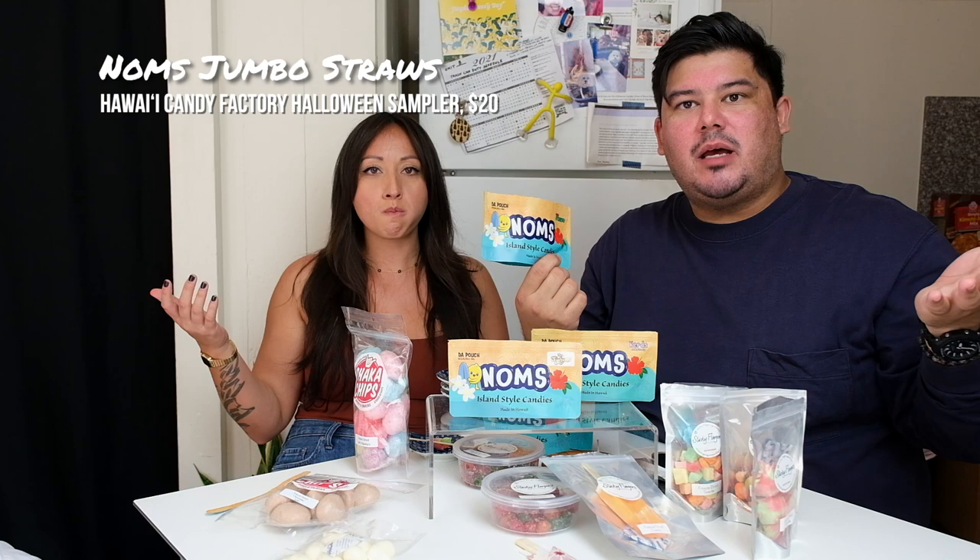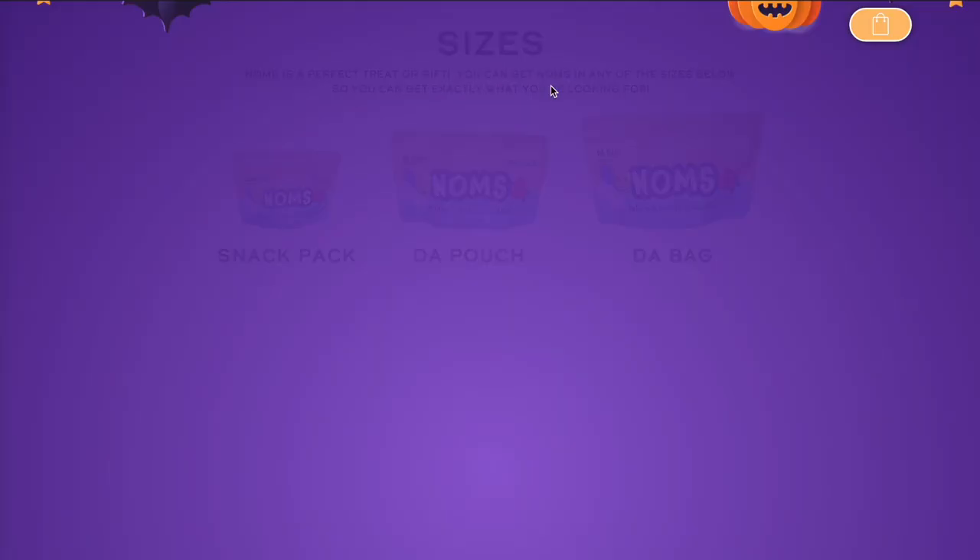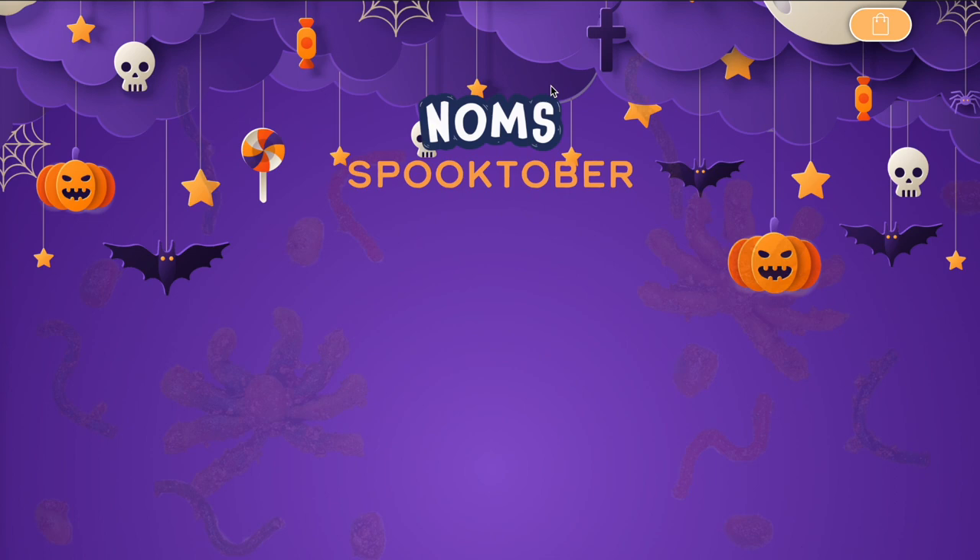Noms is available at select retailers — you can check out their Instagram for different places to pick it up in-store. But if you want their variety packs and easy shipment to your house, you've got to order online. The box from these guys is super cute — if you send it to somebody for Halloween, it comes with really festive paper. It's a really nice presentation.